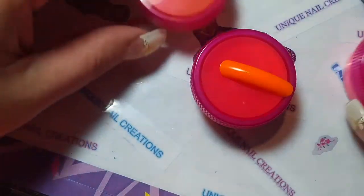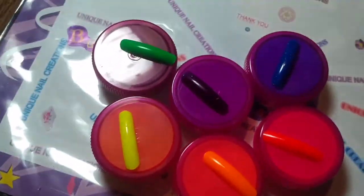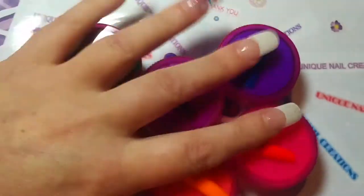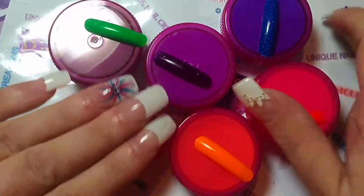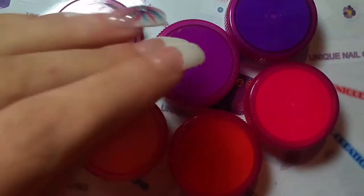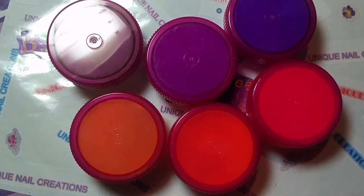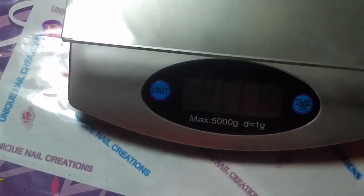So you're going to get six heavily pigmented acrylic powders for $20. And if you live in the US, shipping is $2.60. If you live in Canada, this is going to be a little bit heavier. I'm going to weigh them because I never did, and I'm kind of curious anyway.